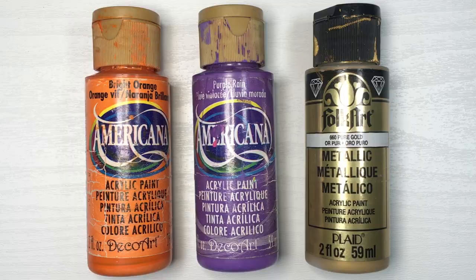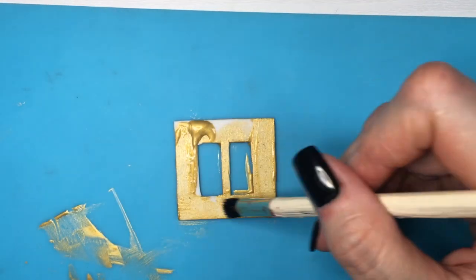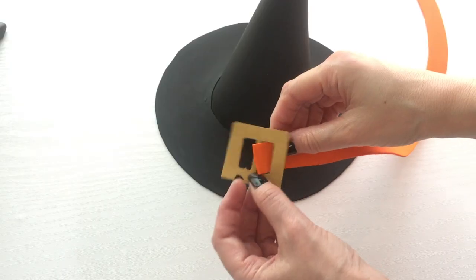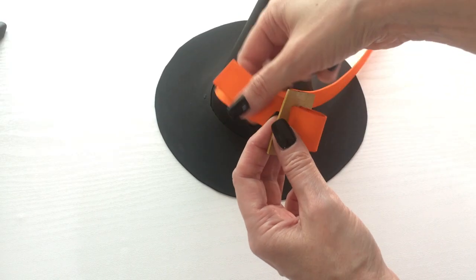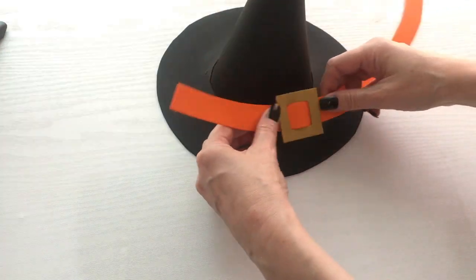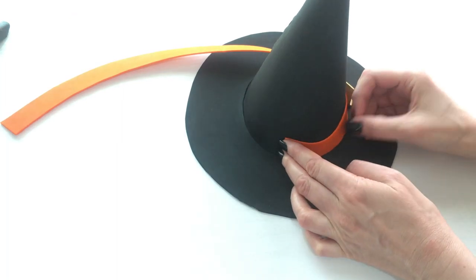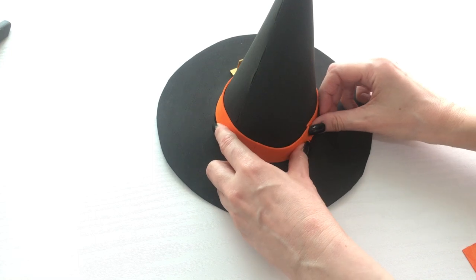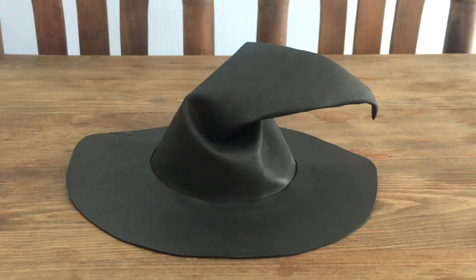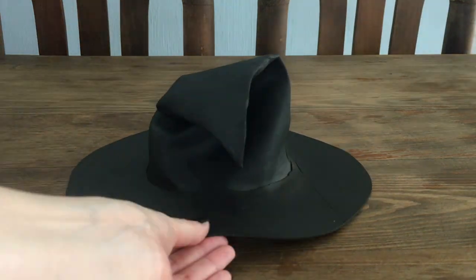To paint the ribbons and buckles I'm using orange, purple, and gold acrylic paints. Then I'm placing my foamy ribbon through those holes — that creates the buckle. On the ribbon itself I go around it, cut the excess, and glue it.